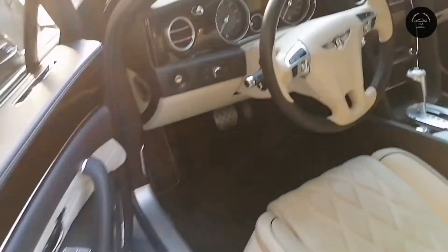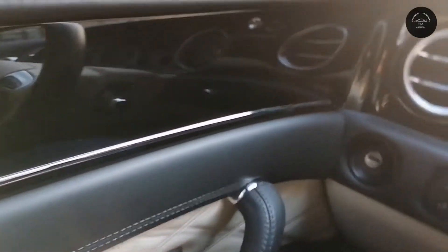Now I will take a look at the interior of the car. Getting into the car and closing the door, the door has a solid sound to it.